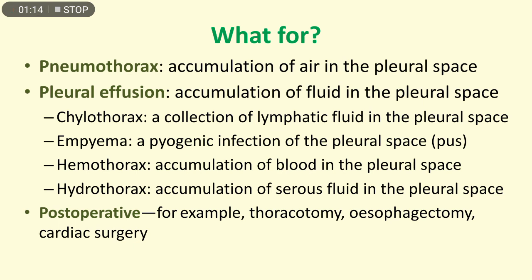We need to insert a chest tube for: pneumothorax, which is accumulation of air in the pleural space; pleural effusion, which is accumulation of fluid in the pleural space — including chylothorax (collection of lymphatic fluid), empyema (pyogenic infection of the pleural space), hemothorax (accumulation of blood), and hydrothorax (accumulation of serous fluid). We also need it as a post-operative tube, for example after thoracotomy, esophagectomy, and cardiac surgery.